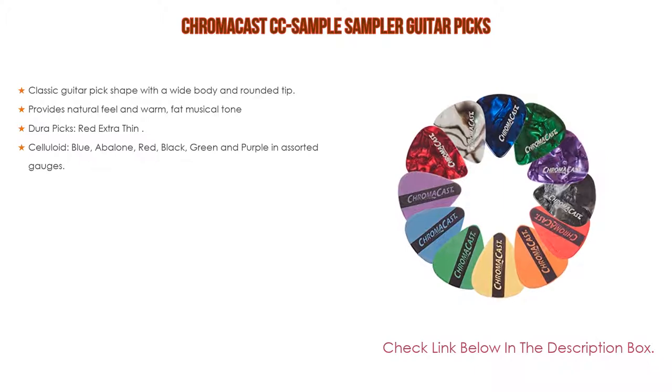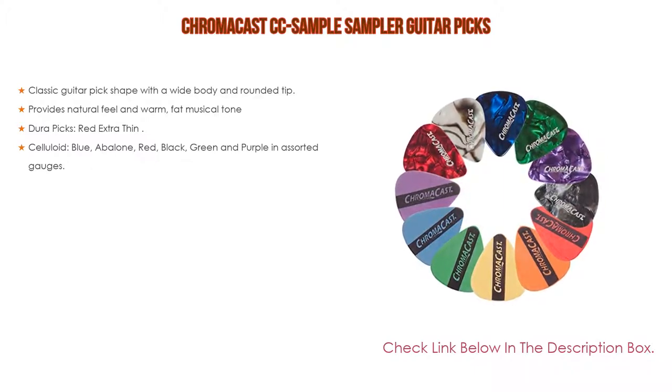Moreover, materials include Celluloid, Blue Abalone, Red, Black, Green, and Purple in assorted gauges.